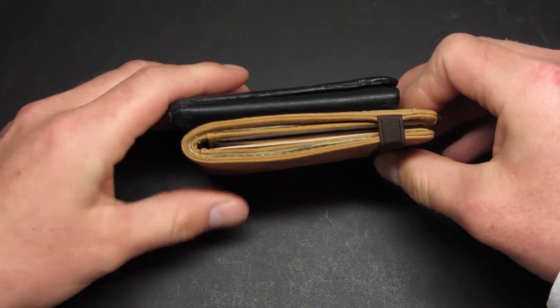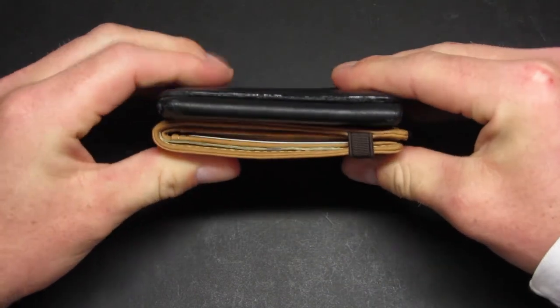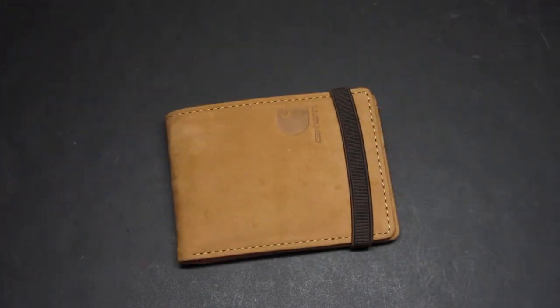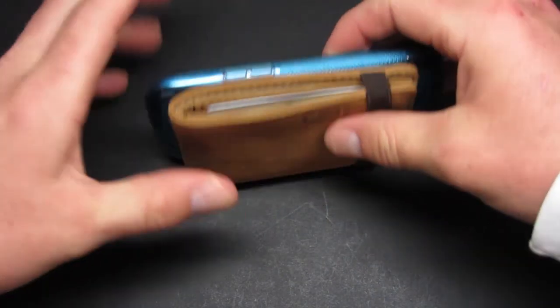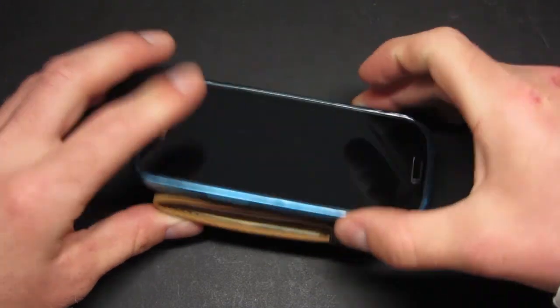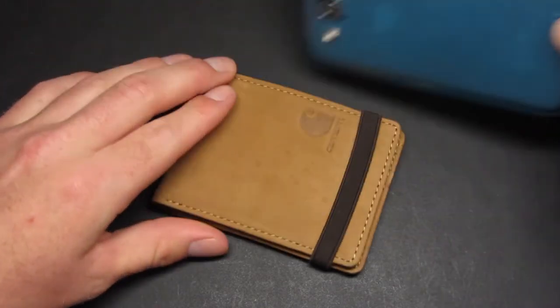Here's this tri-fold wallet — it's empty right now and has been compacted for a long time, but you can kind of see the depth comparison. And just for one more comparison, here's my cell phone, a Samsung Galaxy S3. You can see the thickness of the wallet compared to the Galaxy S3 with the case on it — it's relatively thin.